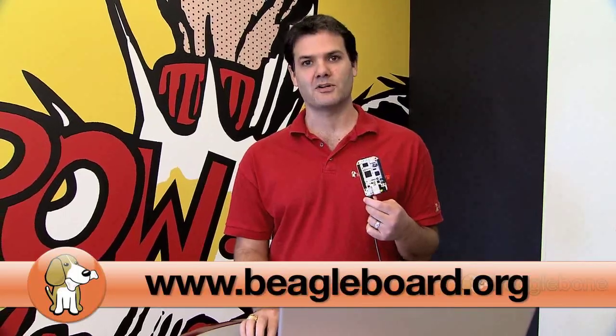With the BeagleBone, you can kick-start your inventions from 3D printers, wireless robotics, to home automation. Join the project and order your BeagleBone at BeagleBoard.org.